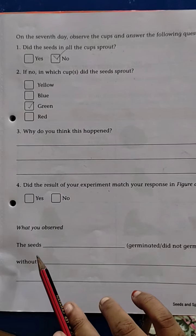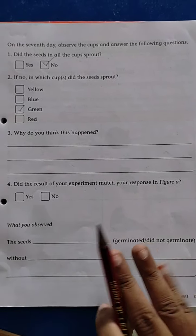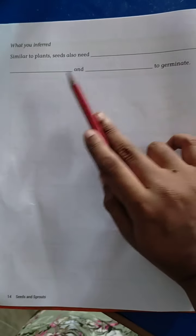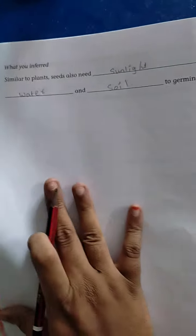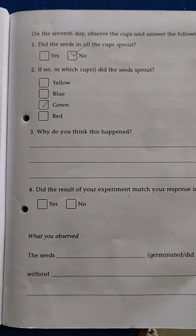What do you observe, children? The seeds did not germinate without soil, water or sunlight. Germinated or not germinated? Did not germinate without soil, sunlight and water. What you inferred: similar to a plant, a seed also needs sunlight, water and soil to germinate. Here, sunlight, soil and water are not there — that's why it is not germinated. You have to write your own answers here, children.